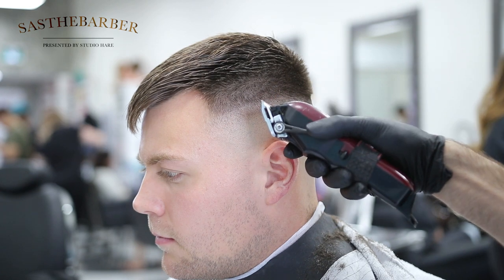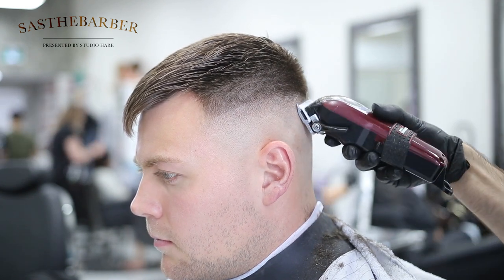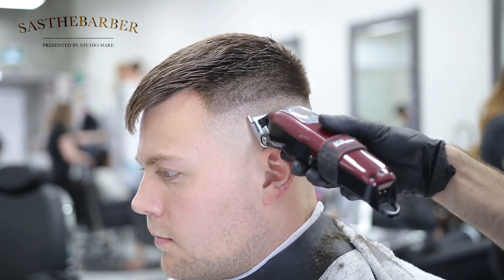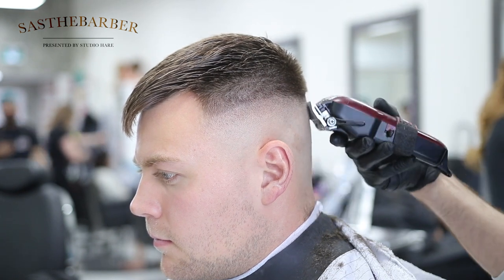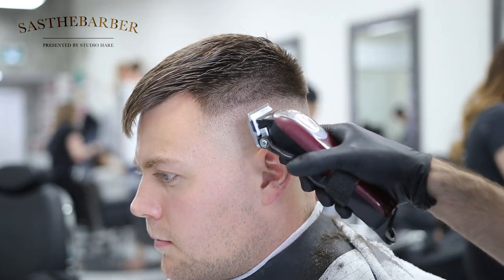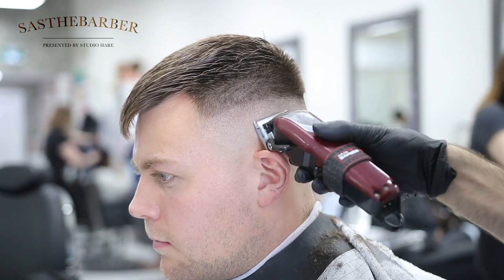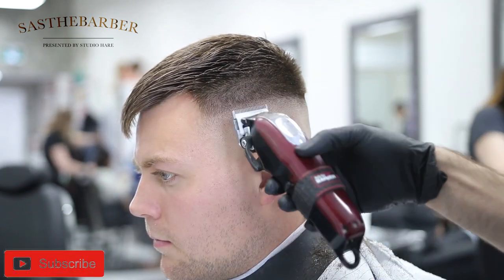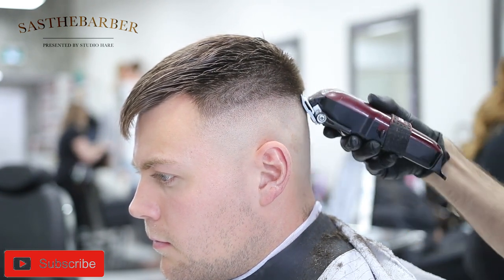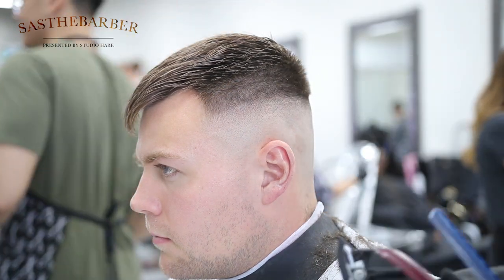Then we're going to open it up just about a quarter and blend a little bit more out just above the section we just did, then another quarter — that'll take out most of the lines. There are still little areas we need to go in on, so I'm going to close it almost all the way but not quite and just get underneath. Don't forget to hit the subscribe button and the notification bell so you can see when I drop a video. Now we're going to go with the one guard open all the way.